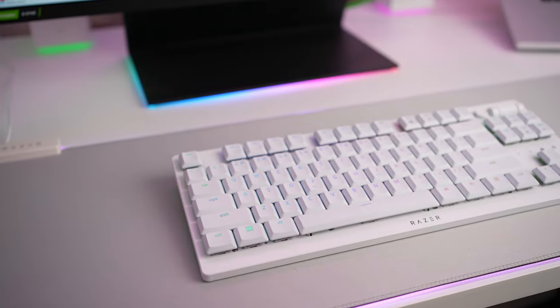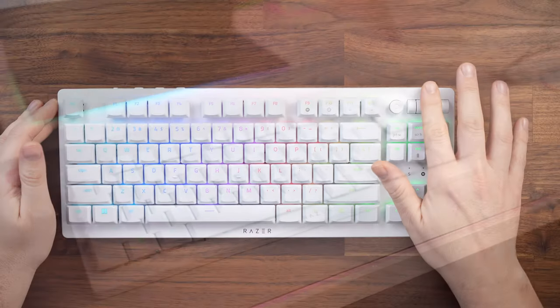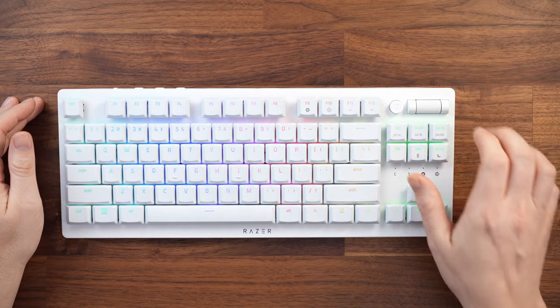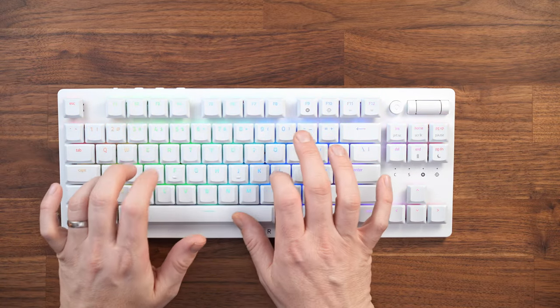With regards to the keyboard, I picked up the Razer Deathstalker V2 Pro. I wanted this keyboard because it's compact, wireless, low profile, and it also has media controls, which I use a surprising amount. I think this keyboard looks absolutely great in any desktop setup.